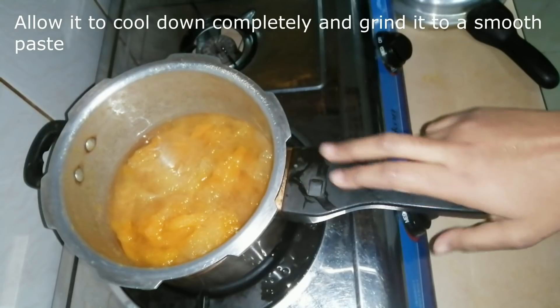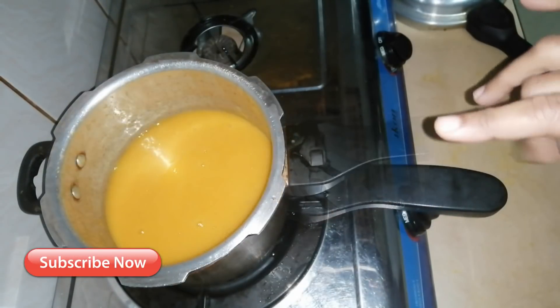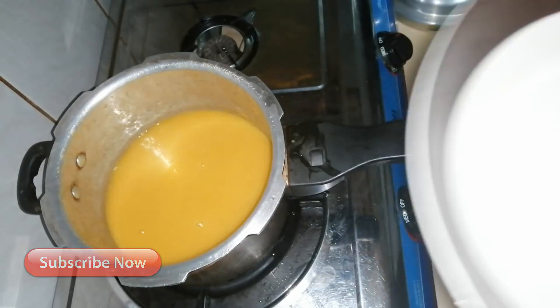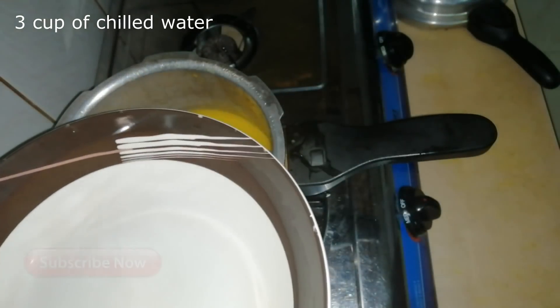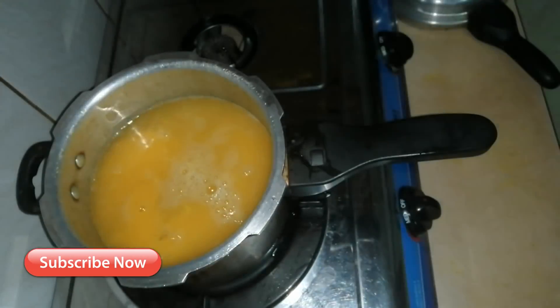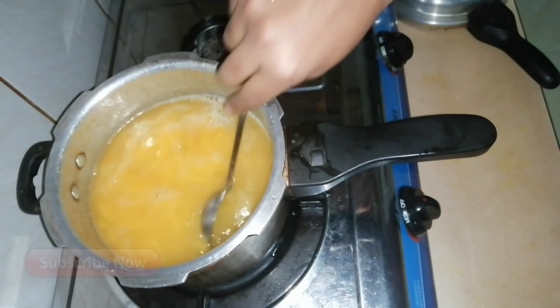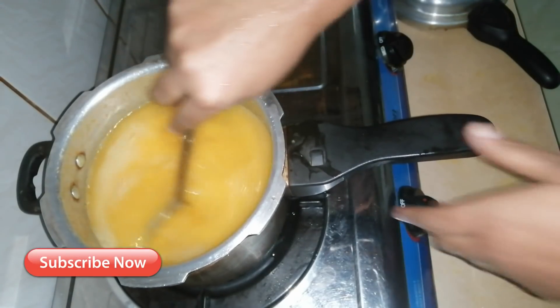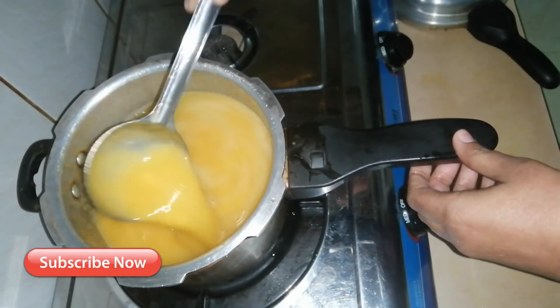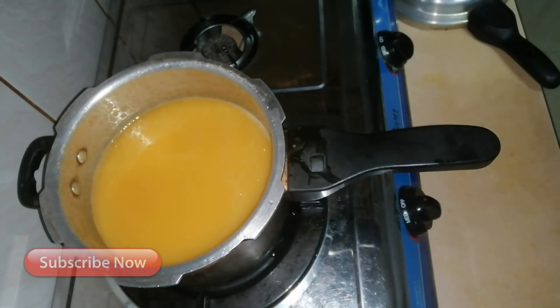I am going to add 3 cups of water and some juice. I am going to add some ice cubes. Here we are ready. Let's start this.